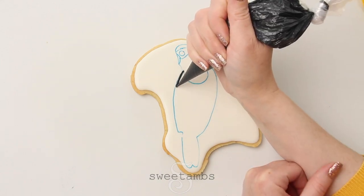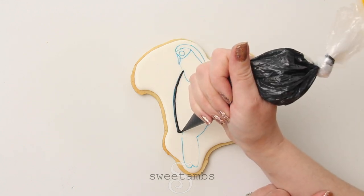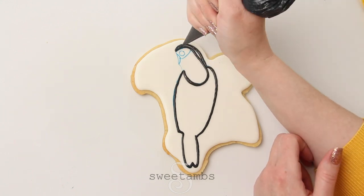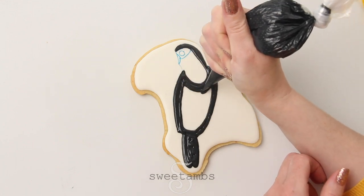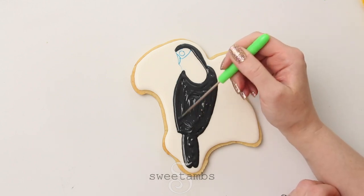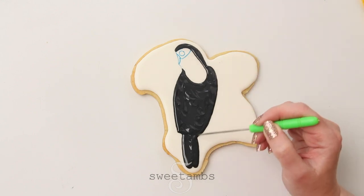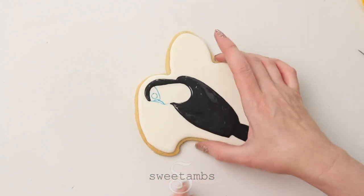I'm filling in the body with black fluid consistency icing — this is the same icing that I use to pipe the wing, so it's a little bit thicker than flood consistency, about 30 second count. Since this icing is on the thicker side I just shook the cookie a little bit to get it to smooth out.